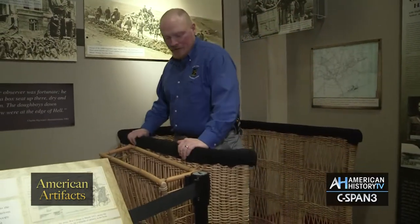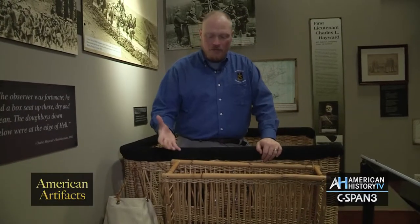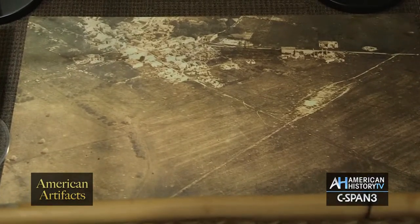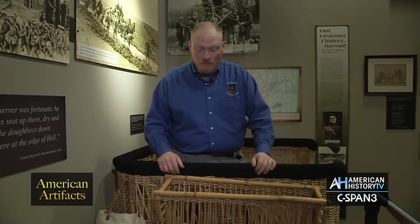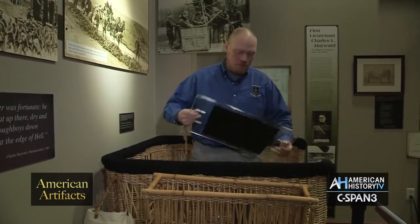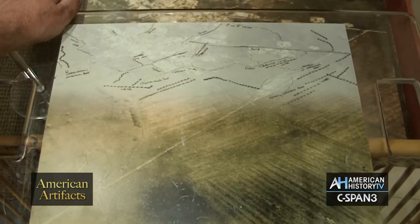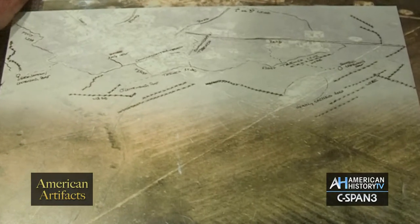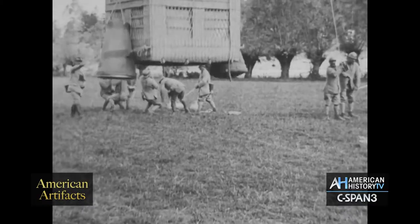Basically, you can get into a balloon basket. This is reproduced off of what the originals would have looked like. What we're asking visitors to do is to look down on the image that's here on the floor and to try and pick out specifically key objects, whether they be belts of barbed wire or an outpost. We do give them a little cheat sheet to see what the observer would have been looking for — things that these guys would have been trained to look for, like nuances in terrain and specific ways the enemy may have tried to camouflage parts of their front line.